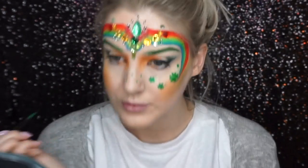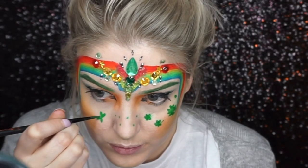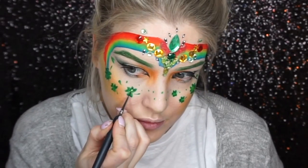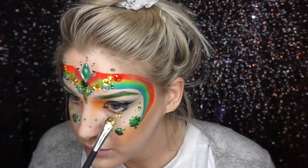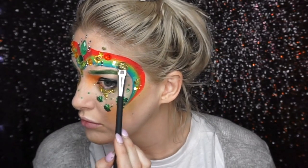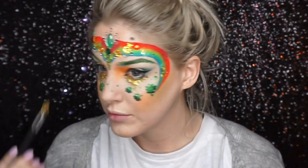I wanted to add some gold glitter somewhere, so it was like the pots of gold under the rainbow. I added aloe vera gel under my eyes in triangular shapes and added some chunky mixed gold glitter, which I thought also looked really festive.